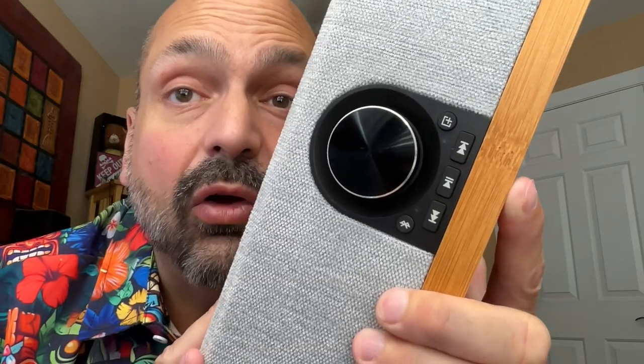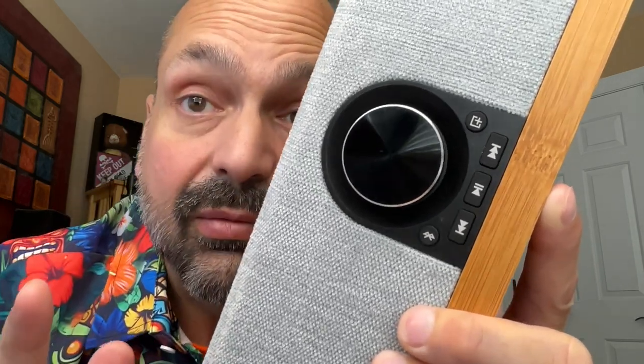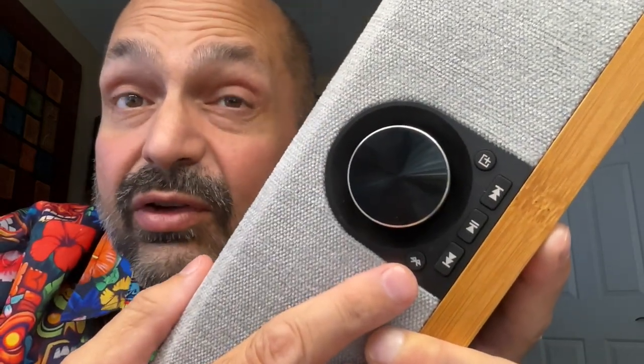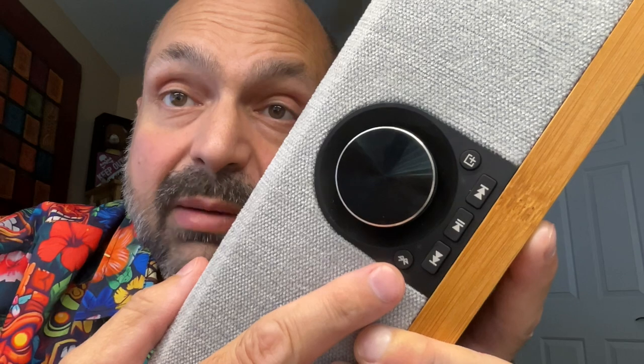Check out these controls — clearly labeled, single function, a little on the small side, but I forgive you. Well, almost single function. You do long press to turn the unit on and off, but after that it's just a volume dial. And this button labeled Bluetooth actually switches between modes.